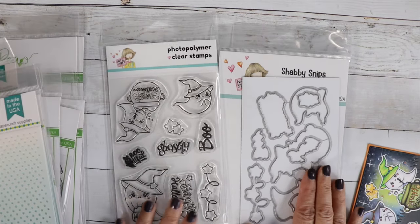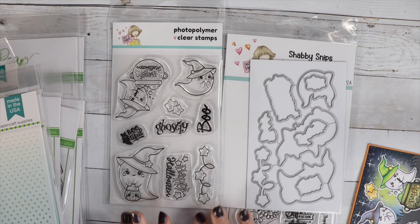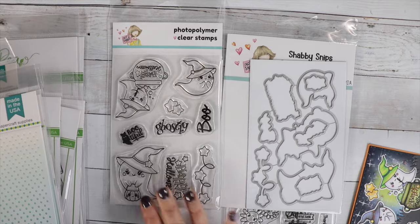This month's stamp is Ghostly Greetings. It is so cute. It features these cute little ghosts, and we've got sentiments: Happy Halloween, Boo, Ghostly, and Boo-tiful. The coordinating die cuts out all the sentiments as well.